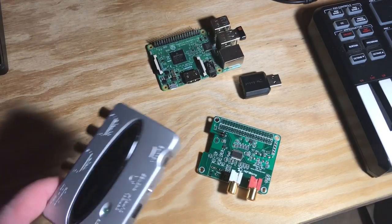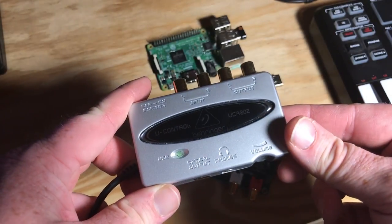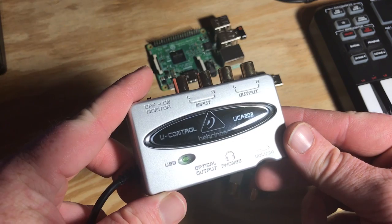Hello friends and welcome to another video on Raspberry Pi Audio. I've been on a quest to find the best audio devices for musicians and tech geeks that use the Raspberry Pi.